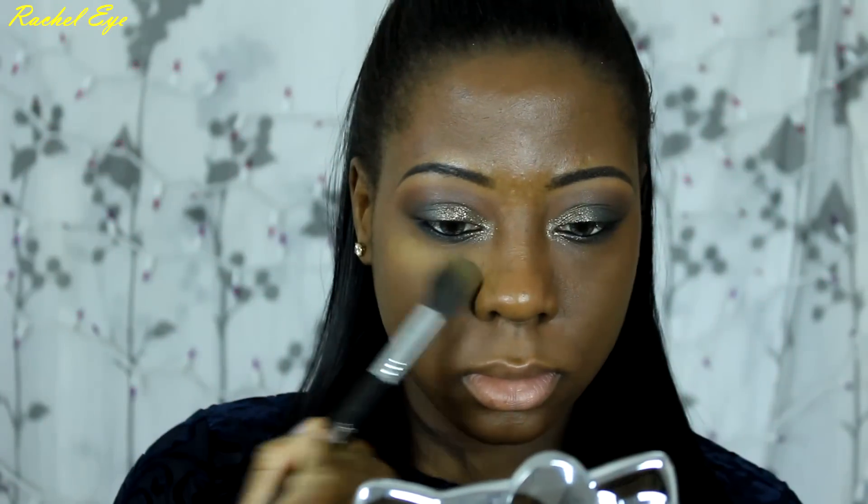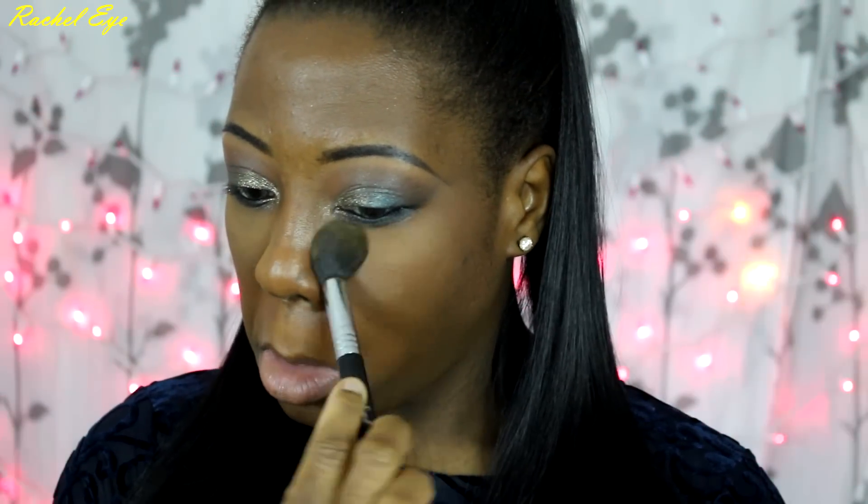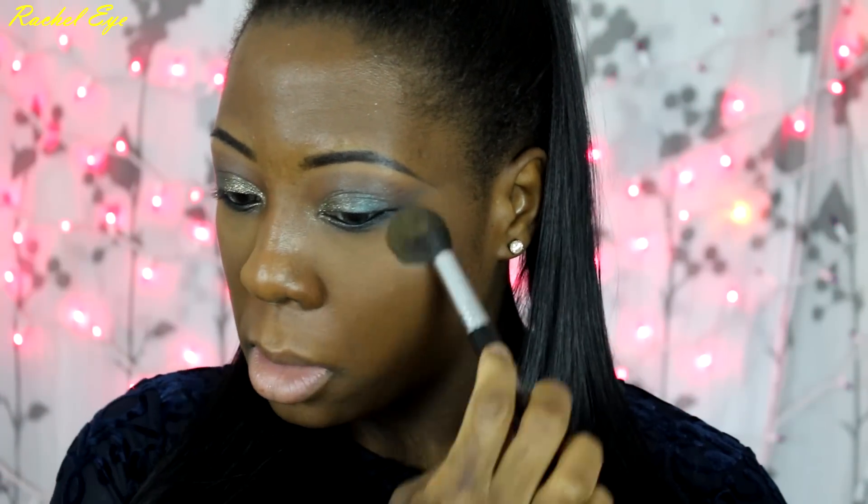Now I'm going to go in with Topaz Powder by Ben Nye and just highlight the points of your face wherever you want. So I'm highlighting underneath my eye, my nose, my forehead, and my chin.